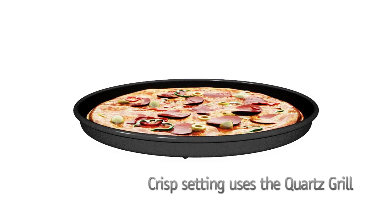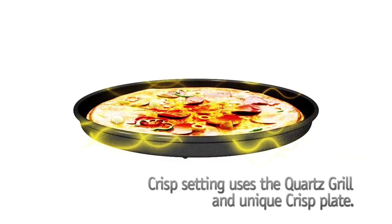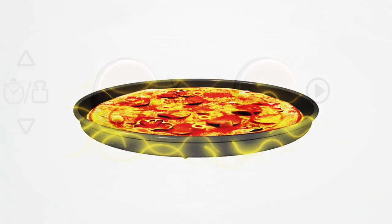which joins forces with the powerful quartz grill and unique crisp plate. Together they reach the high temperatures needed to crisp food, so it will work wonders when cooking pies, pizzas and other dough-based dishes.